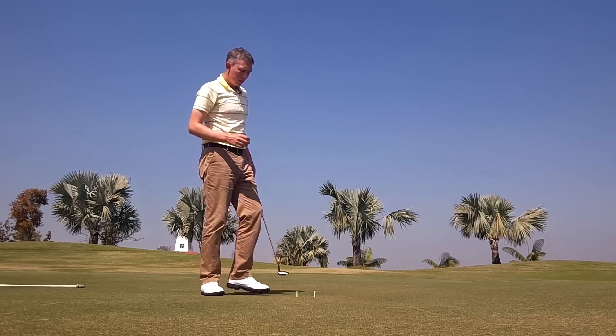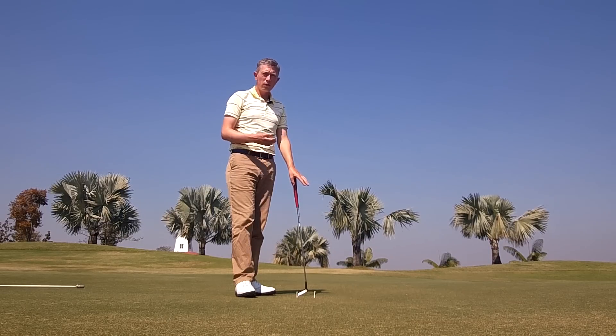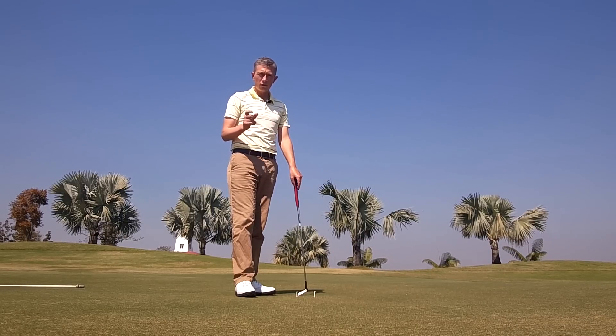It's a really simple drill. You can use two tee pegs when you're on the practice putting green. Maybe when you're at home, you can use any two objects — I often use two sleeves of balls.